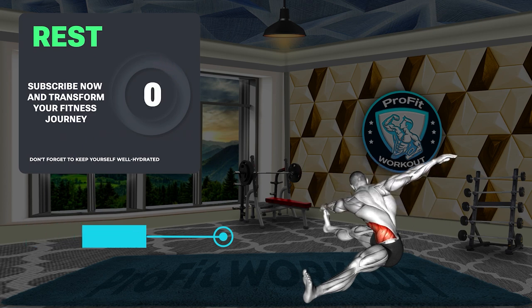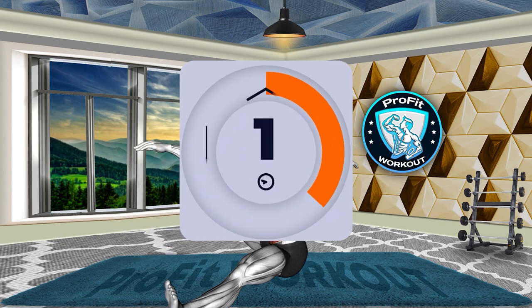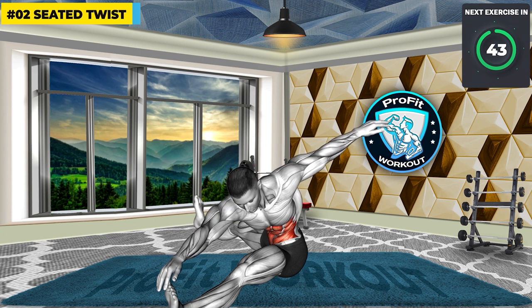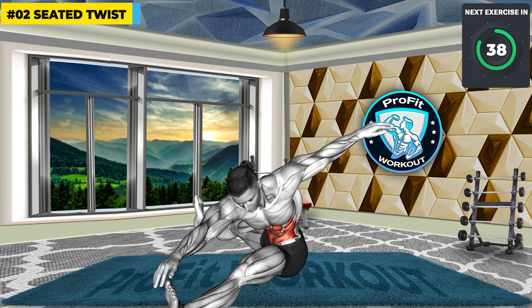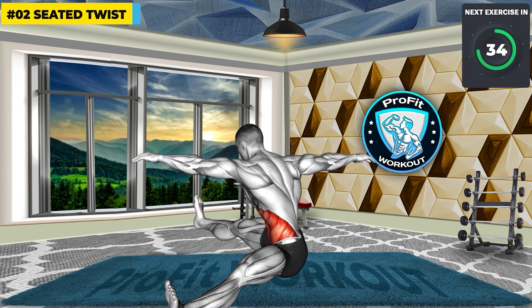Next exercise: Seated Twist. 3, 2, 1, GO! Boost your torso flexibility and define your obliques with the seated twist. This exercise not only works towards a sculpted midsection, but also supports core stability, providing a foundation for a strong, balanced core.